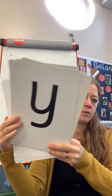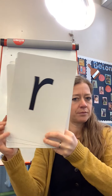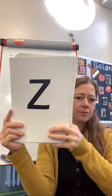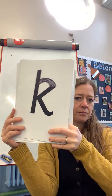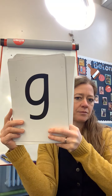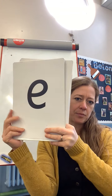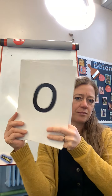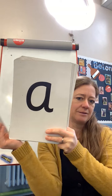Well done! Did you spot it and give it a wave? Fantastic, well done! Well done - giving it a wave. Z, Z!